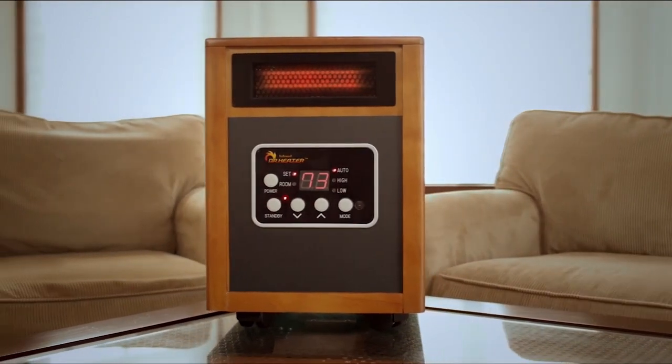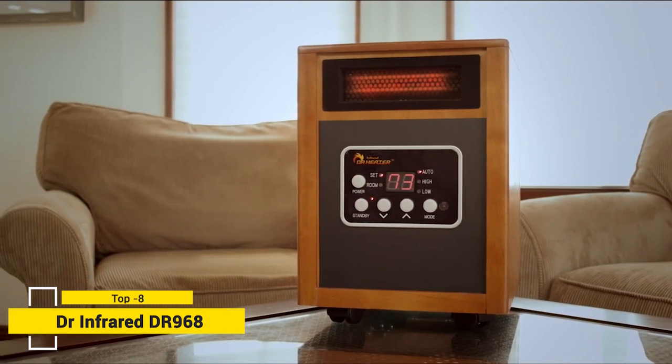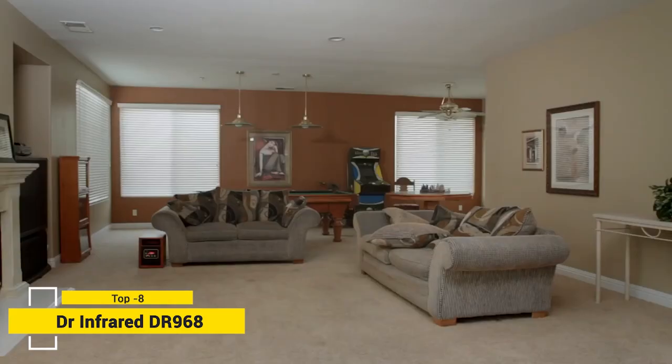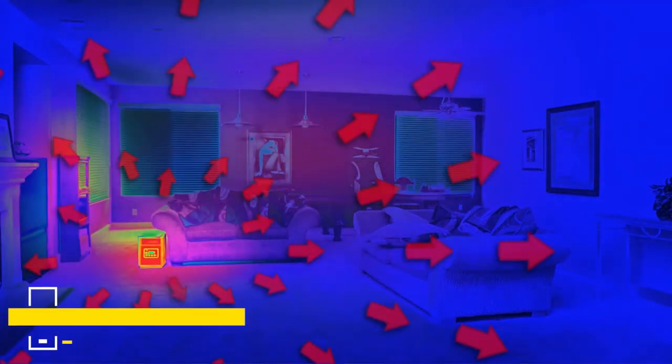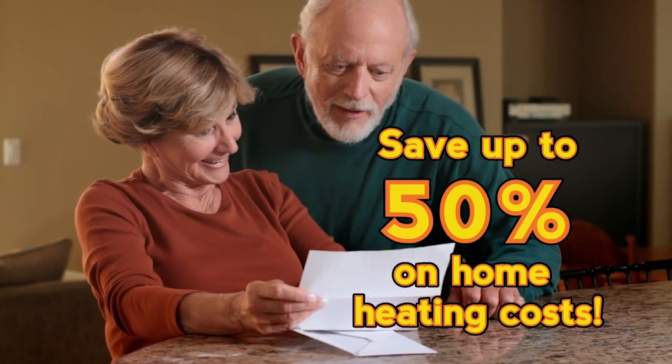Stay warm with Dr. Infrared Heater, the state-of-the-art energy-saving space zone heater that can heat a large 1,000 square foot room fast. Dr. Infrared Heater keeps you comfortable all winter long and could even help slash your heating bill in half.